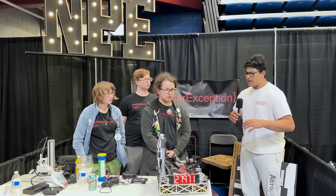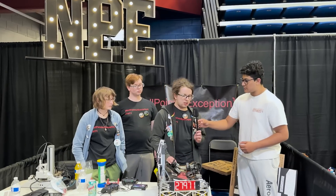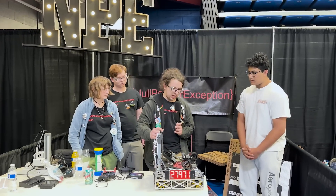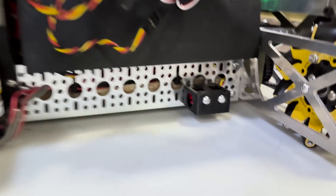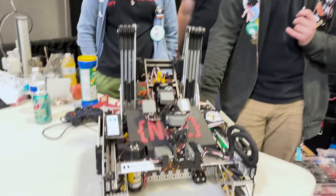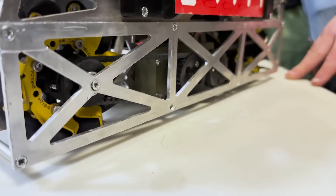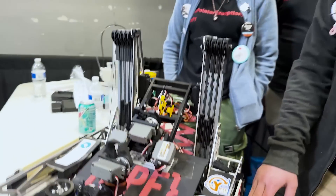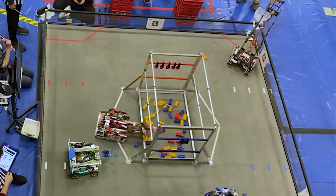Let's move on to your drivetrain — what you use to control it, odometry, and software. For our autonomous we have a SparkFun Otos, a laser tracking module. It's not the most accurate, but we found it more than enough for what we needed. For our drivetrain it's GoBilda 312 RPM motors on a 17-to-24 ratio with belts, because we didn't have 435s. The robot was really fast in competition — always zipping around.